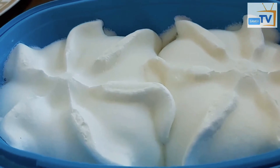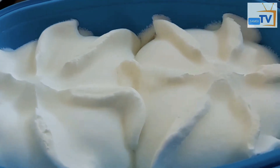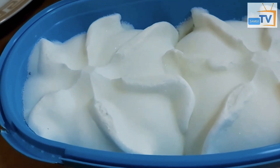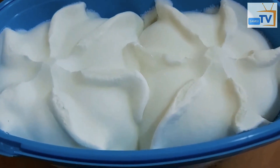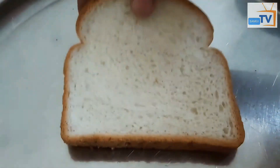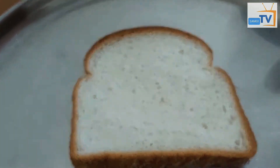I am going to add a little bit of ingredients. I am going to add the ice cream with a little bit of bread coating.